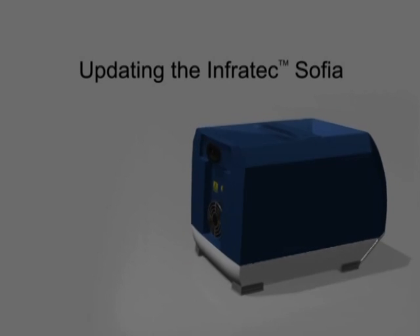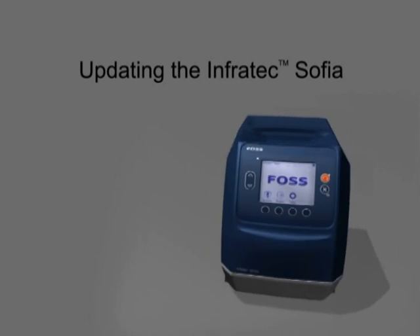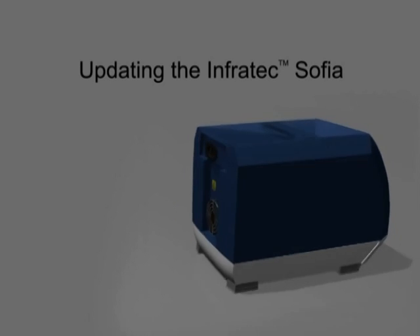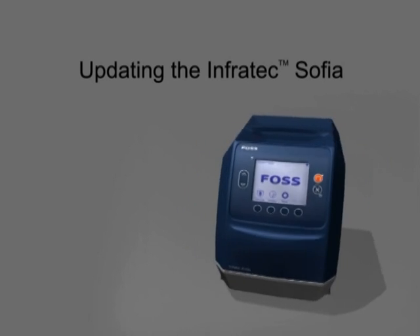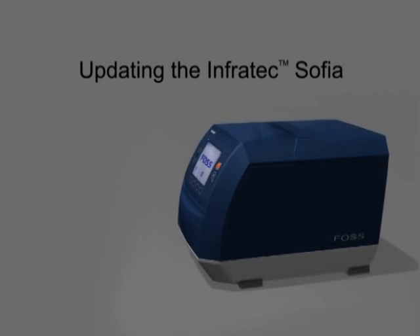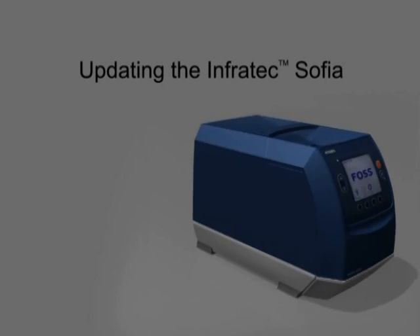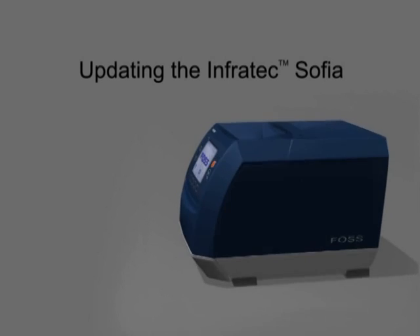The SD card is not only used for storing test results, it is also the means by which upgrades to instrument software, updates to instrument settings and calibrations, and new calibrations allowing for analysis of additional crop types are downloaded to the instrument. At the same time, test results and data from the instrument can be uploaded to a server for viewing and management. All this is achieved using the computer-based Mosaic software and the Internet.